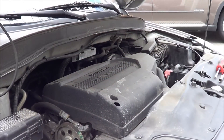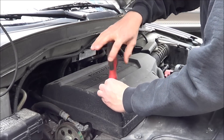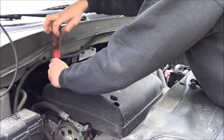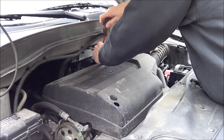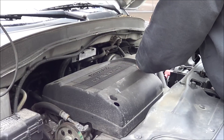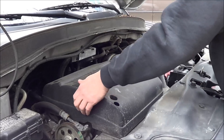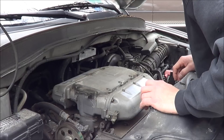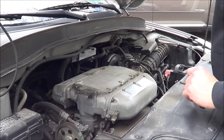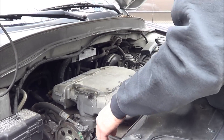So first thing I'm going to do is take this intake manifold cover off. It's held on with a couple of 10-millimeter bolts. There's our coils and then the covers — screwed down on that side.